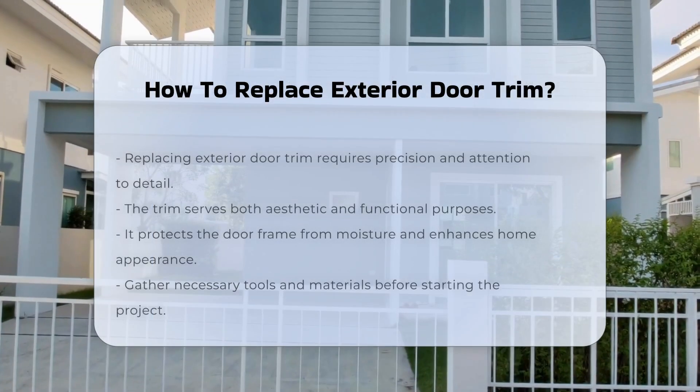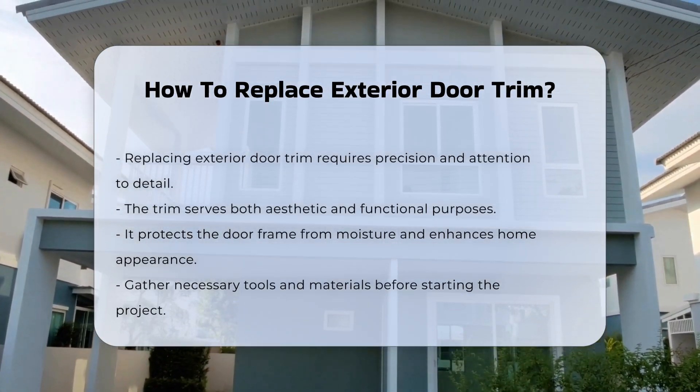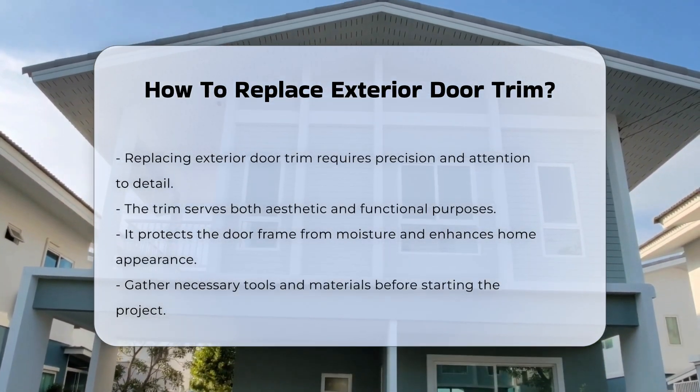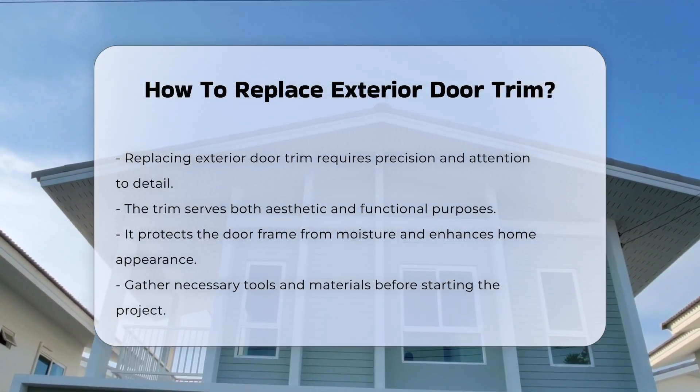Replacing exterior door trim is a task that requires precision and attention to detail. The trim serves both aesthetic and functional purposes — it protects the door frame from moisture and enhances the overall appearance of your home.